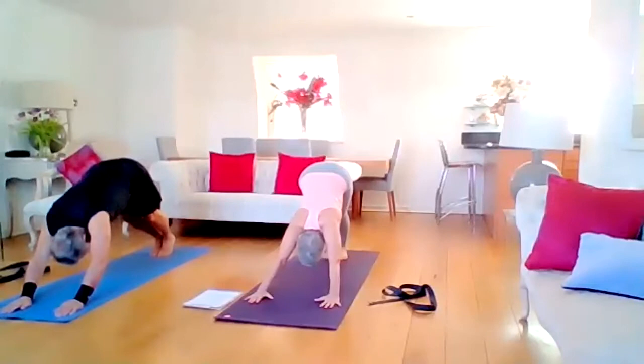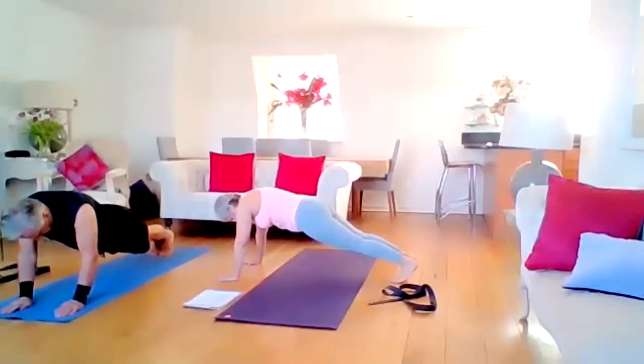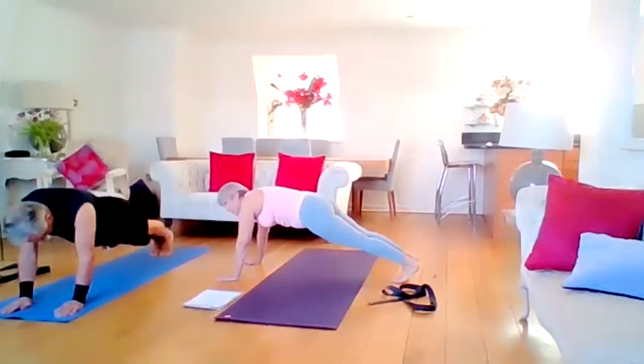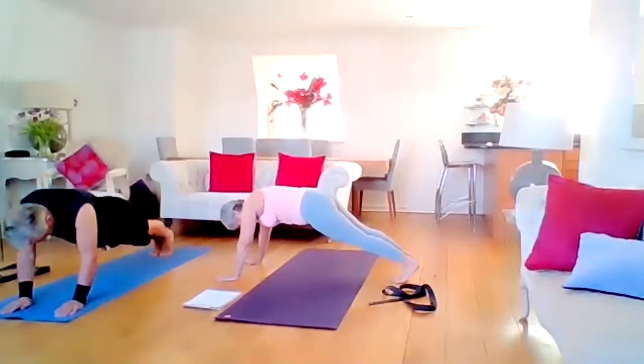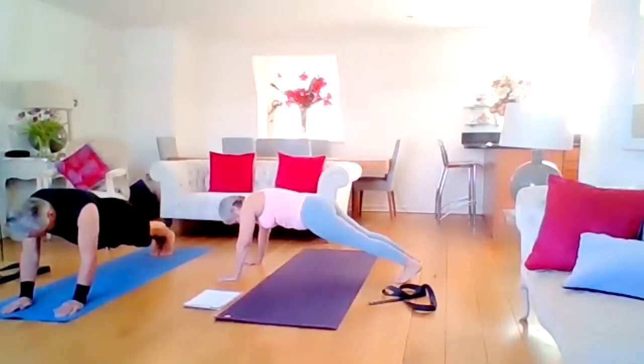Now going into the full plank. Inhale into your plank or half plank — push the heels away as soon as you arrive, gaze at the mat. Exhale back into down dog. Inhale back into plank or half plank, push the heels away, gaze at the mat. Exhale back to downward facing dog. Two more: inhale into plank, push the heels away, activate those hip flexor glutes, exhale to dog. Last one — plank or half plank, exhale back to dog.